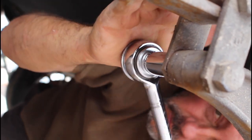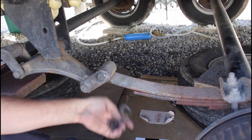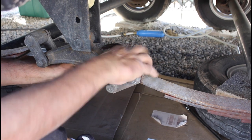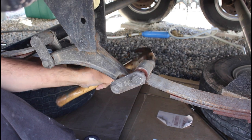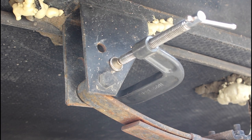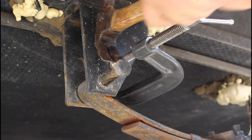With the jack holding the weight of the axle, remove the nut, pin, and bushing. The pin isn't going to come out by hand — you'll have to tap it out with a hammer and a punch. I also found it came out using the claw of the hammer from the other end.